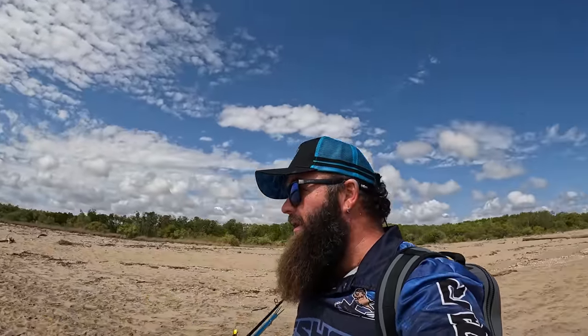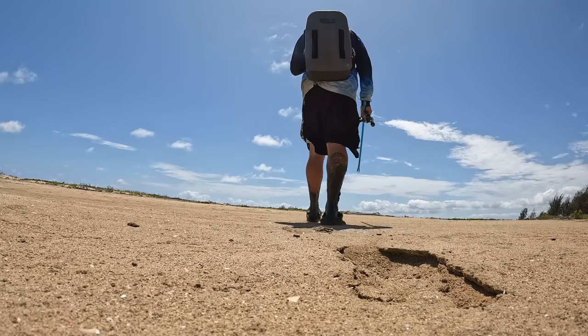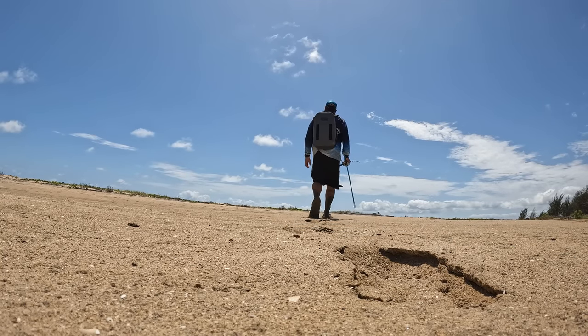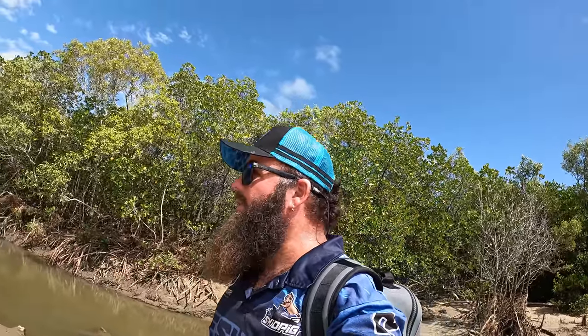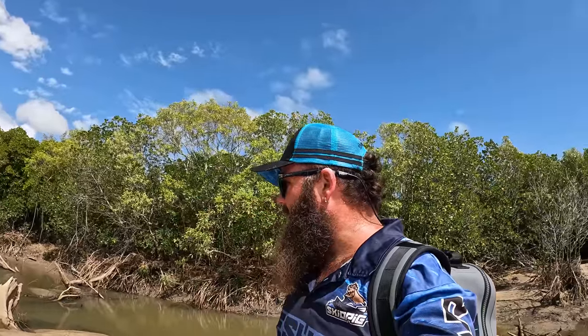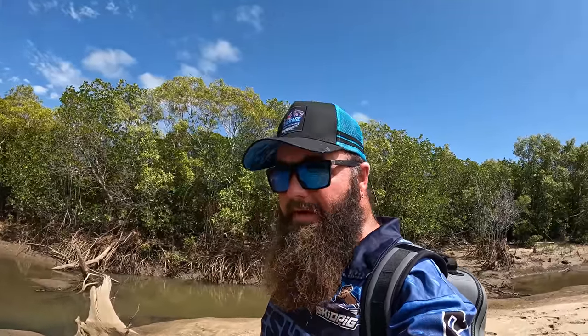We've got to get there first. Not a bad day for it. All right, we've made it to the spot, low tide, so I can walk right in. Now, the first little tip is how I found this spot. Everyone knows Google Earth, right? There's a better one - well, if you live in Queensland anyway. It's called Queensland Globe.